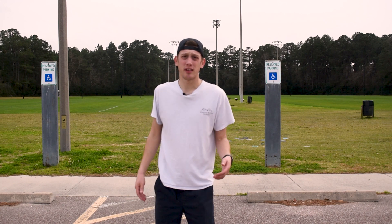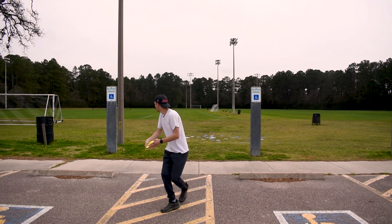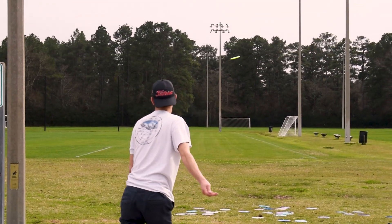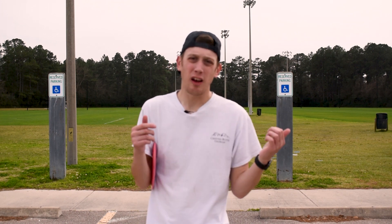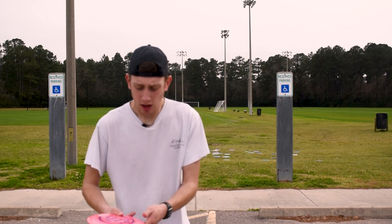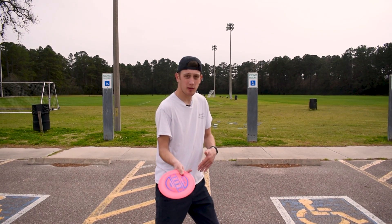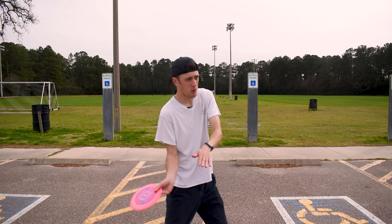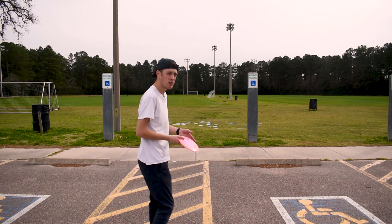Now I'm gonna go over the fairway drivers and demonstrate a hyzer shot with those. Going back to the mechanics of a forehand, we're now going into the mechanics of a forehand hyzer. The only difference is the forehand mechanics I showed were right here at waist level — now all we do is rotate that disc down. The top of the disc is now facing toward the camera, which means if I throw it, it's gonna go to that right side. I'll go ahead and throw a few so you can get an idea.